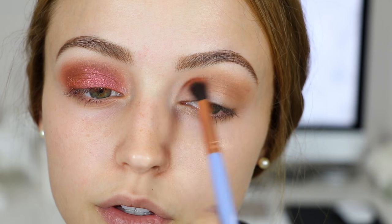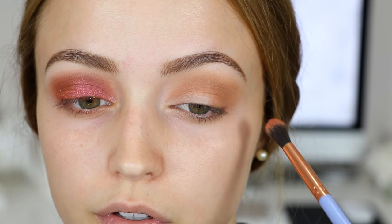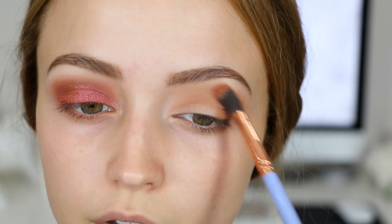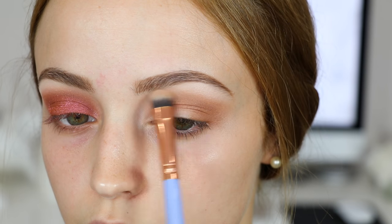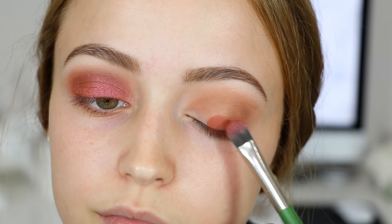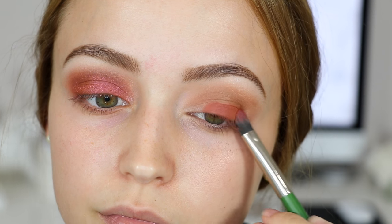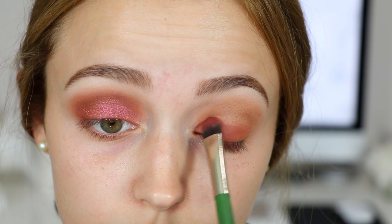For more warmth, I'm taking the shade Burnt Orange on a smaller crease brush and applying it into my crease the same way, just going back and forth. Then I'm using the shade Tempura to highlight underneath my brow bone. I took the shade Real Gar and applied it to my entire lid — I wanted a very orangey pinkish eye, so I just put that on my entire lid.